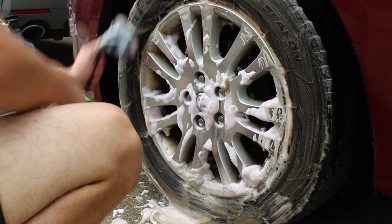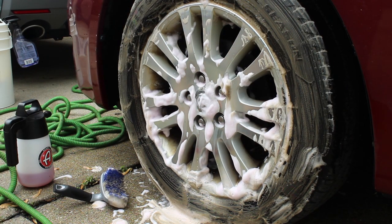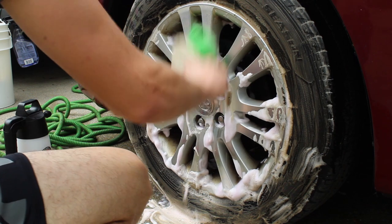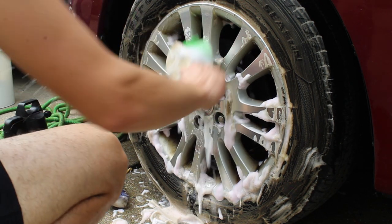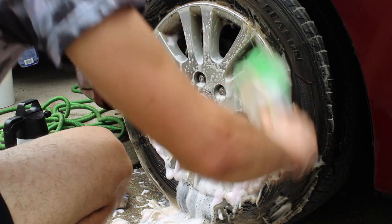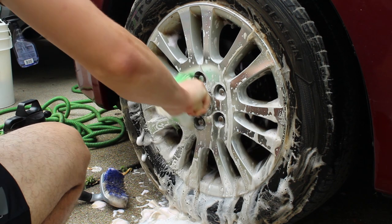I'm using a Chemical Guys curved tire brush, and then I switch to the Chemical Guys green brush — I don't remember exactly what it's called. I dip it in the soap solution as I'm cleaning and just do a light touch-up on the face of the rim.